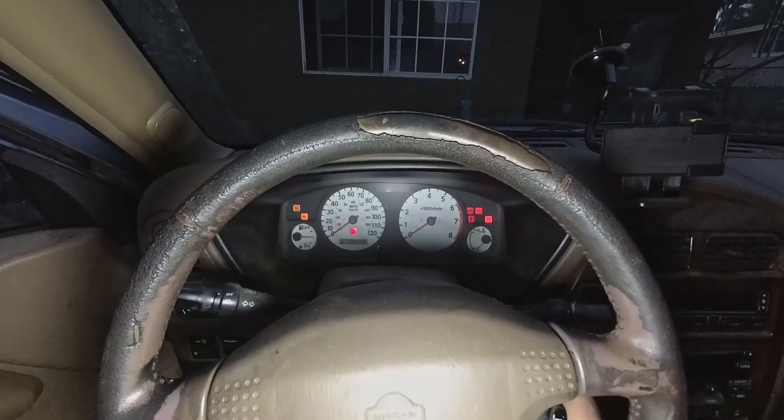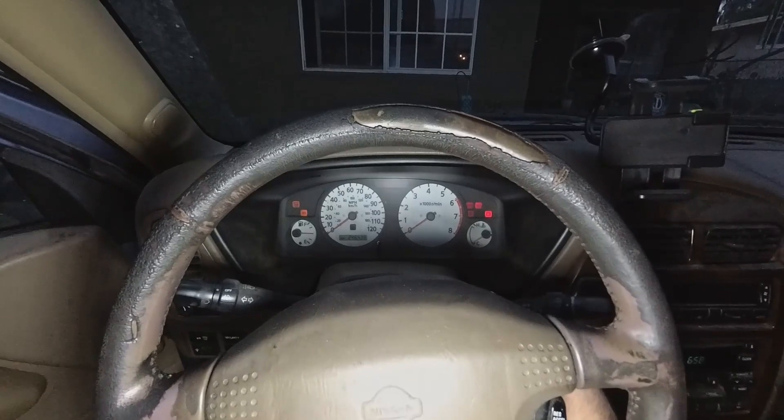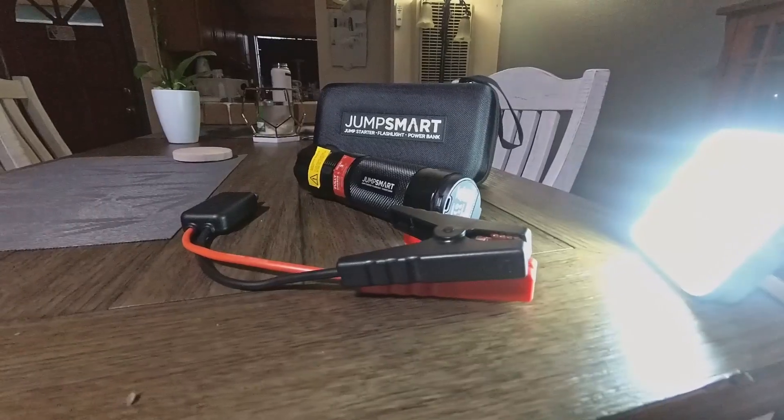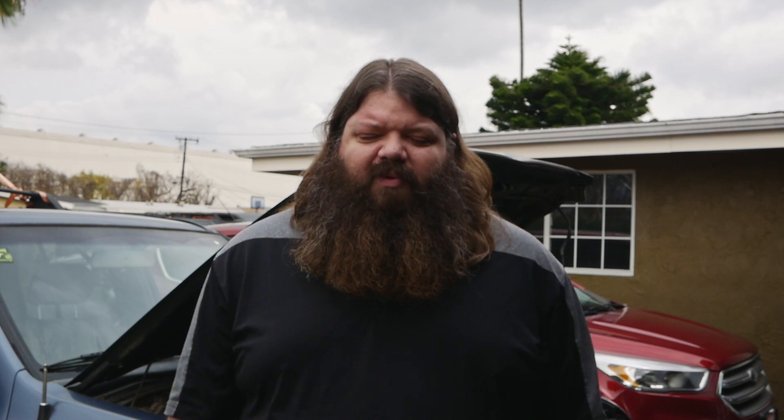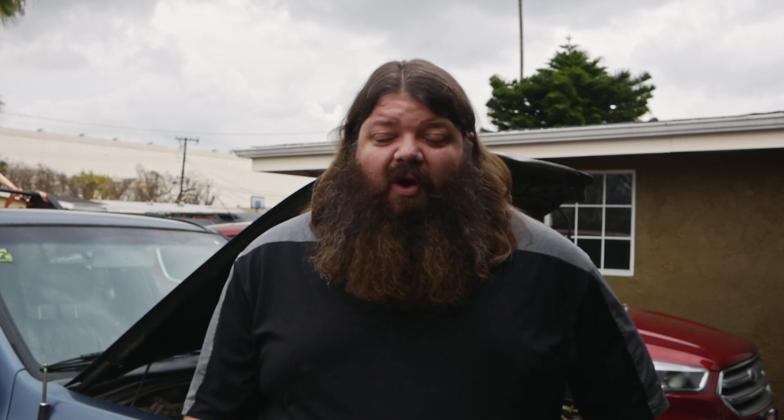If you have the opportunity to buy one of these, do it — it's a great thing to have in your car. You should always have some way of jump starting your vehicle; you never know when you might leave your lights on or have a draw that drains the battery. Jumper cables, a JumpSmart, something — because it really sucks when you're stranded. Please like, share, subscribe, and comment. I look forward to seeing you on the next one, and I'm now a firm believer in this system.